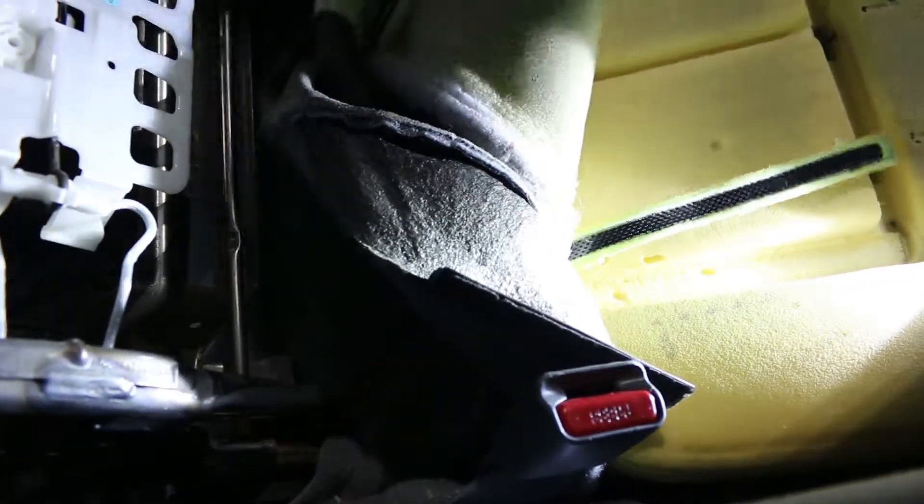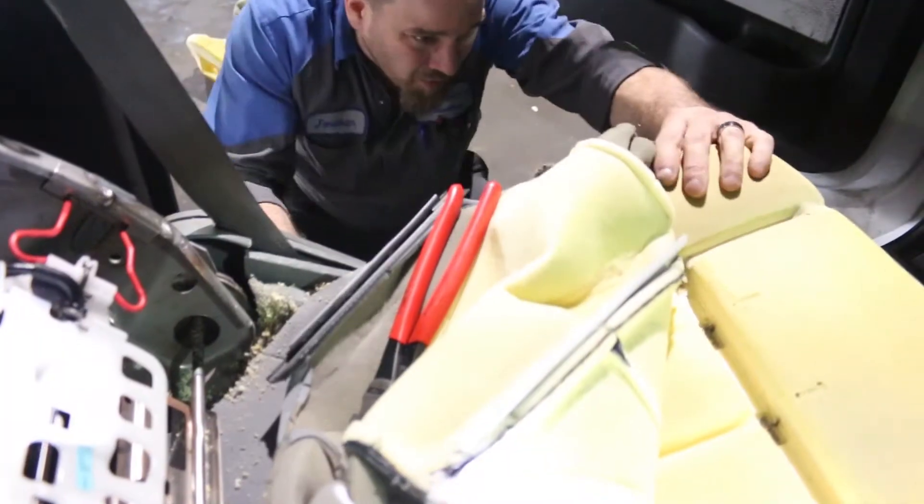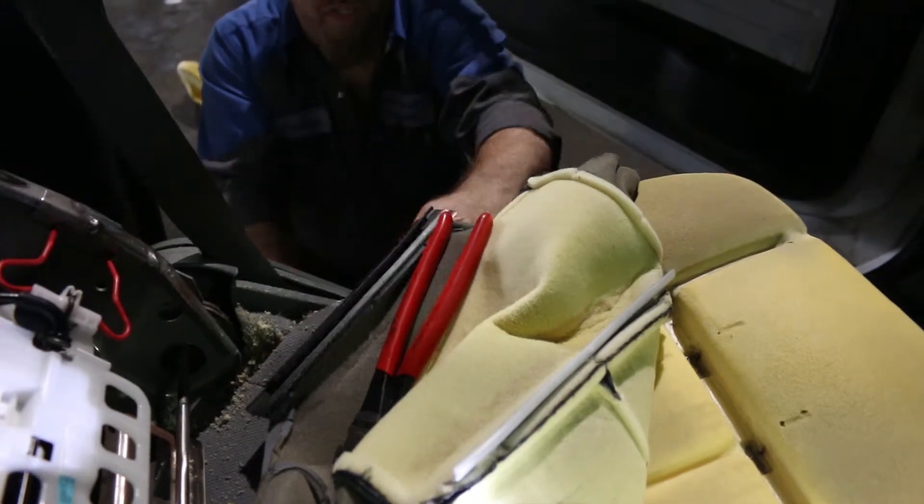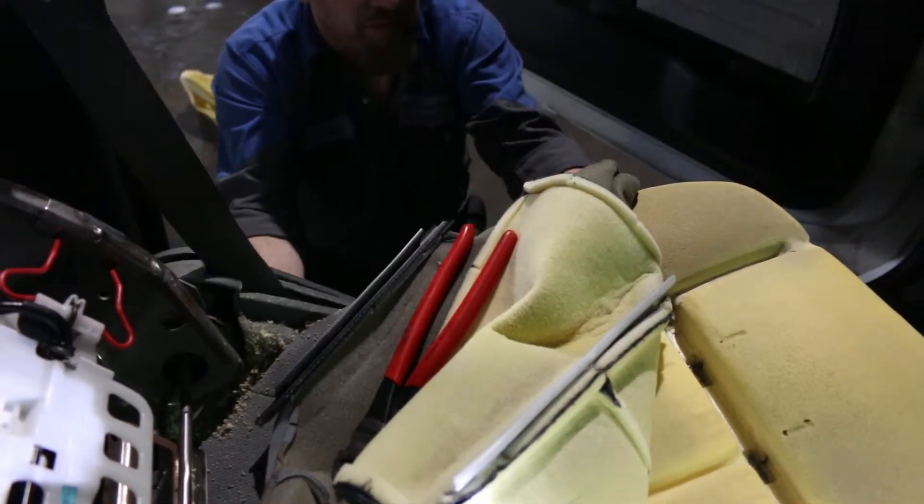Oh my god, this is garbage. There it is — the velcro. I don't know why I'm being so nice with this, I'm replacing all of it. Now we need more tools — we always need more tools. And this is all broken, man, it's not gonna be fun to get off.